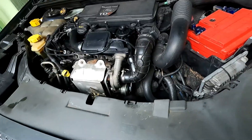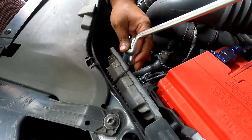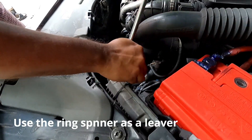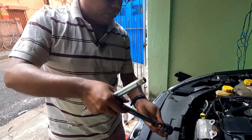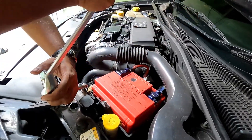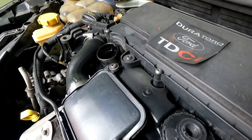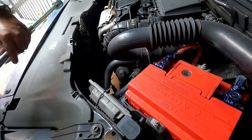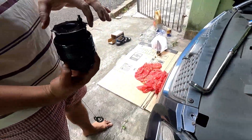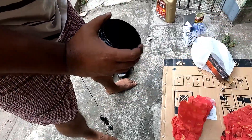Now let us open the oil filter. This is where the oil filter is located. I will use some extension — it will help to drain the engine oil faster. I have removed the engine oil filter. Now I will clean this particular cap. This is the old filter.